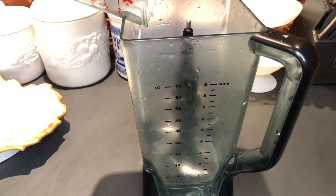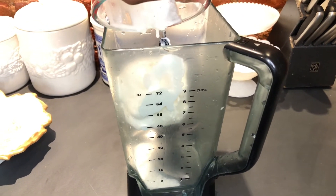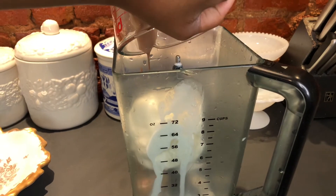Now I'm adding half a cup of chocolate ice cream, and if you like more you can add it — feel free.